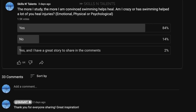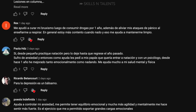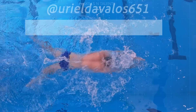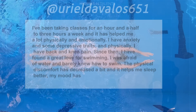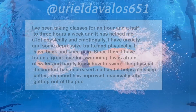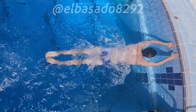I asked our audience if swimming has helped them heal. I was not expecting so many answers, especially in our Spanish channel. This is what Uriel said: 'I've been taking classes for an hour and a half, three times a week. It has helped me a lot physically and emotionally. I have anxiety and some depressive traits, and back and knee pain. The physical discomfort has decreased and it helps me sleep better.' Another person said simply: 'Swimming healed my disc herniation.' Swimming definitely has a healing power.